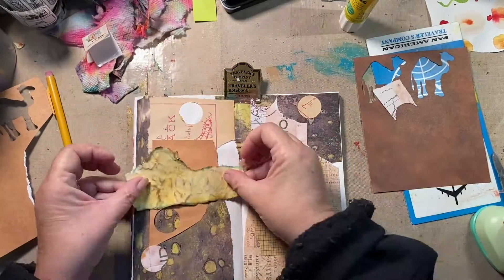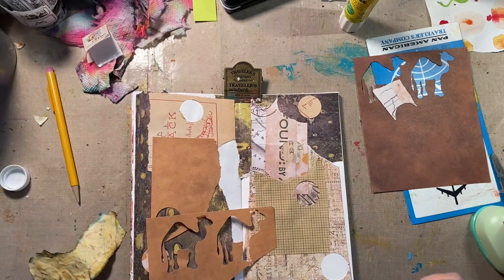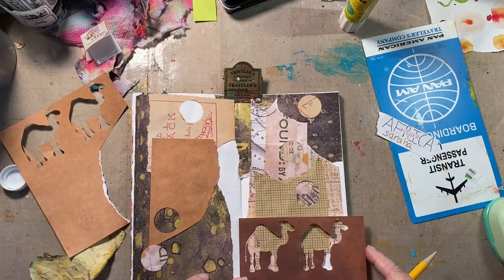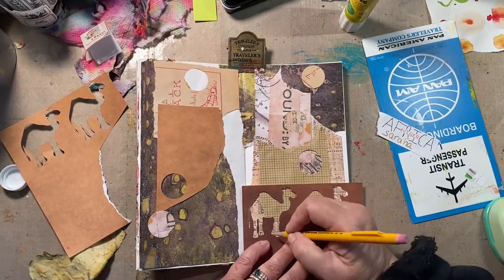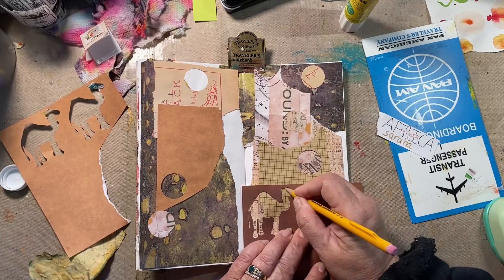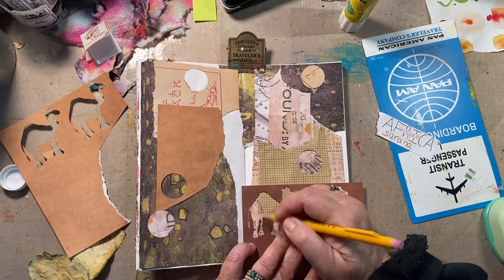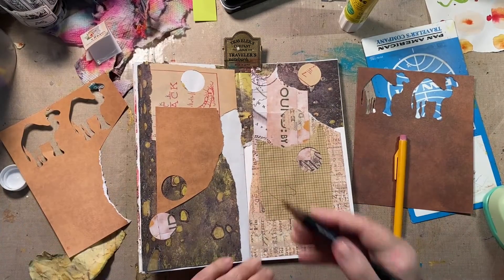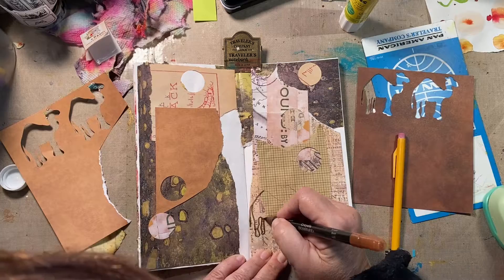Traveling by camel — I got out the stencil part, what's left, and I'm tracing camels onto this brown paper to make a camel train. While I'm doing that I'm going to read you what he wrote.